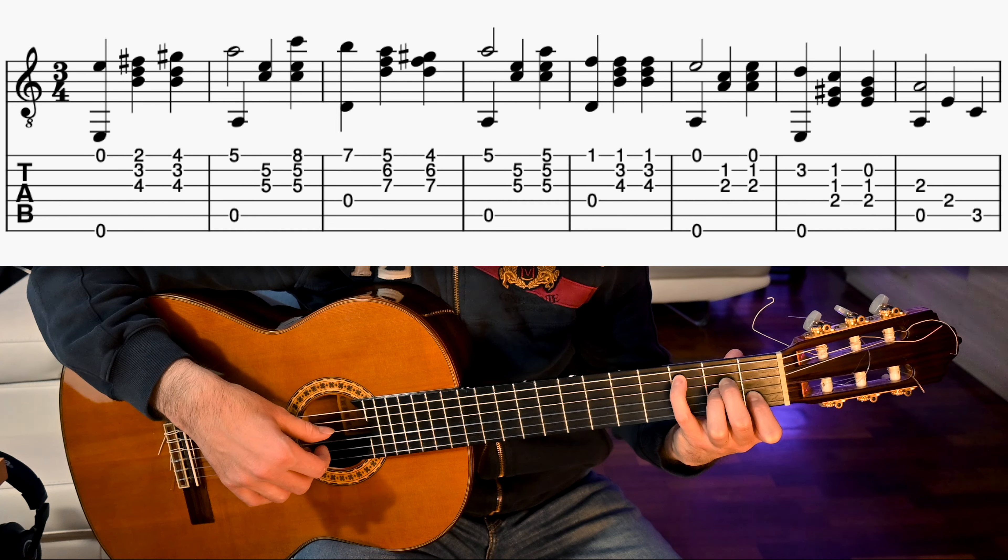In bar 11, we play 4th and 1st strings together, then 2nd and 3rd, then 1st, then 2nd and 3rd, then 1st, then 2nd and 3rd. Bar 12 is like bar 10, but instead of a B on the 1st string 8th fret, we play an A at its 5th fret. In bar 13, we play an open 4th string and the 1st string 1st fret, then 2nd and 3rd strings together, then 1st, then 2nd and 3rd, then 1st, then 2nd and 3rd.